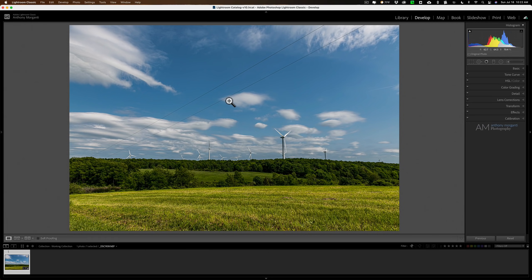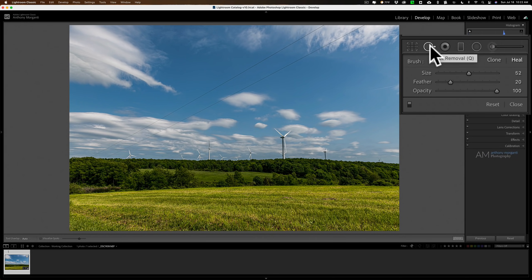If you have something like this, Lightroom should work fine. The tool you're going to be using is the spot removal tool. The heal brush usually does a better job than the clone brush, although you could jump between the two to see which works best. Start out with feathering around 20 — you can always readjust — and keep opacity at 100.